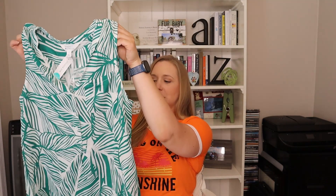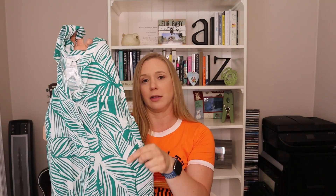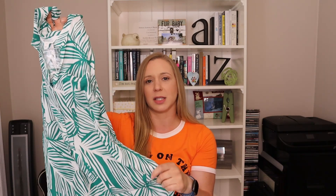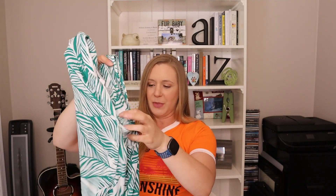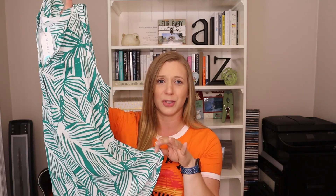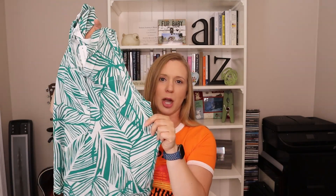Up next, we have this little tropical number from Market and Spruce as well. I think this is really cute. You can wear this with the shorts that came in the box, a pair of dress pants, a skirt — there's a lot of options, jeans would look just fine too. I like that it's nice and gauzy, breathable for summer, sleeveless for those hot humid days, also bra friendly. I like the green, I like the tropical print — there's good tropical and not so good tropical, but this is a nice tropical. I'm going to keep this one.